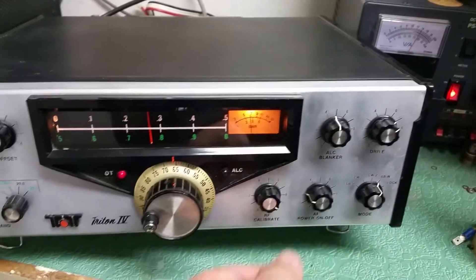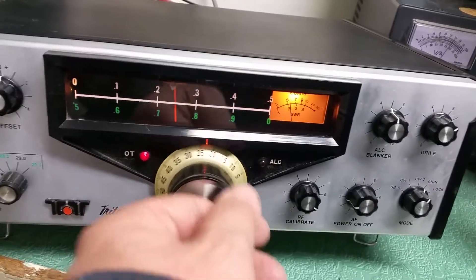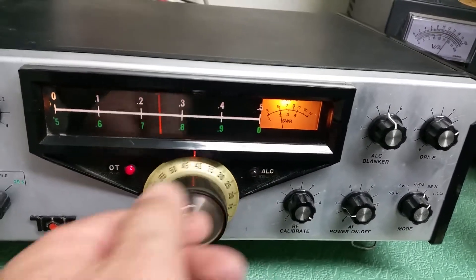I can't tell if the noise blanker is working or not, if there even is a noise blanker in there. As you go down with the dial, the string starts doing one of these things — you'll see it hanging lower. So it's hanging up in there a little bit on this lower end.